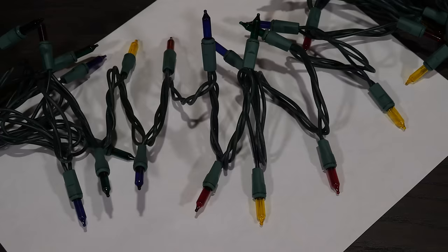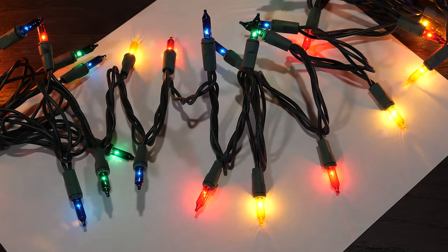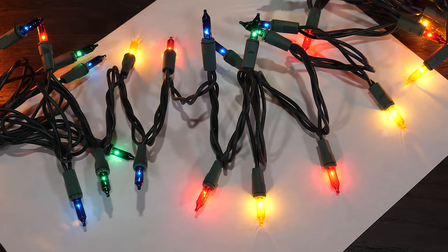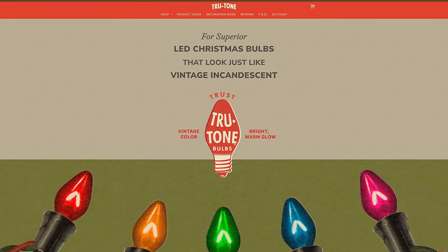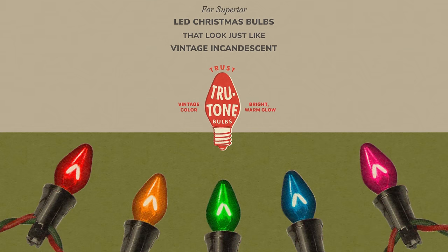If that aesthetic tickles your fancy, I will judge you but I won't get in your way. Have fun. But for the past several years I have been on a foolish quest to determine the best way to make modern LED Christmas lights look like old fashioned incandescent Christmas lights. Luckily, some much more committed than me folks started up True Tone, and now manufacture incredibly excellent LED versions of C7 and C9 bulbs.